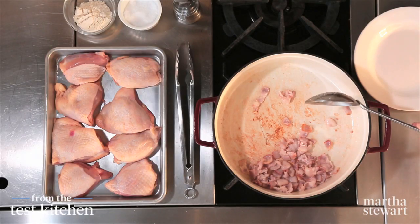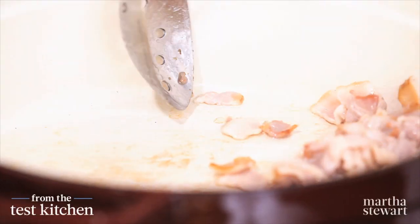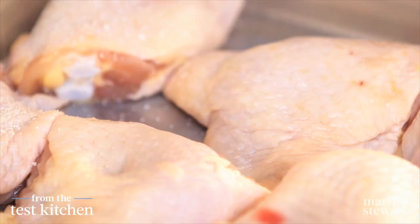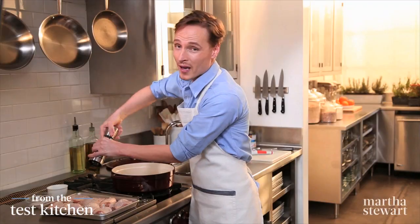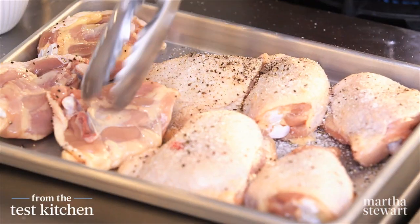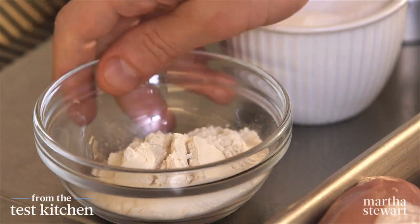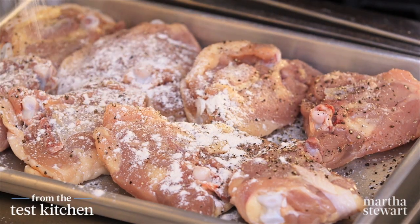Four slices of bacon, chopped into one-inch pieces, are rendering in a braising pan over a medium flame. While that does its thing, season the chicken — thighs are preferred, about eight of them, roughly three and a half pounds. Give them a generous amount of pepper on both sides, then flip and repeat. Add one quarter cup of flour, which acts as a thickener for the sauce as it braises in the oven and also helps ensure a nice crust.